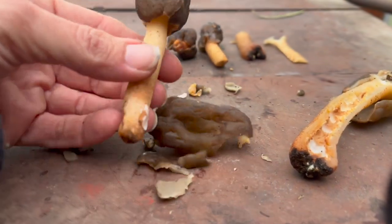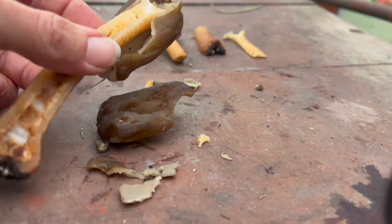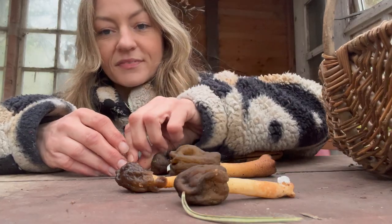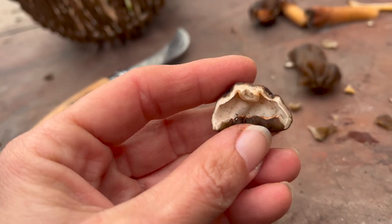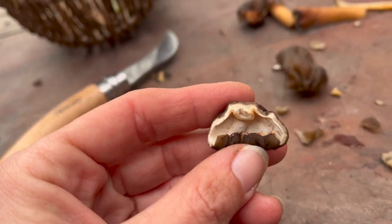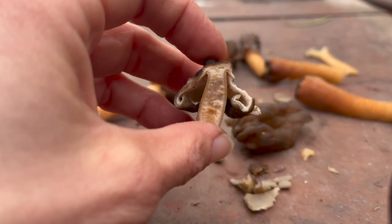The caps of these mushrooms are fairly brittle but the stems are pretty firm, so you might come across some little decapitated verpas in the woods. When we cut open the mushroom, you can see how the cap is hollow and it doesn't have any gills. On this younger one you can see that little cotton-like pith on the inside of the cap - that's another distinguishing feature of the verpas.